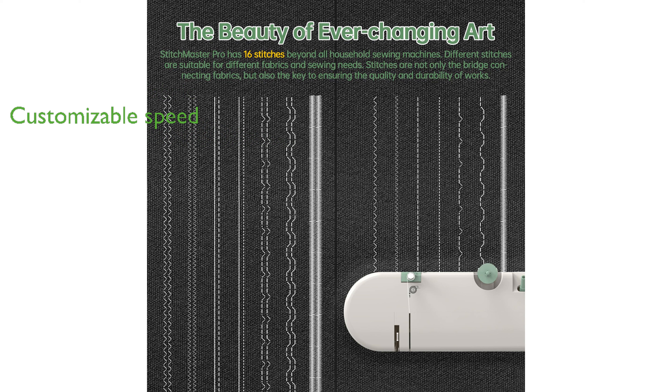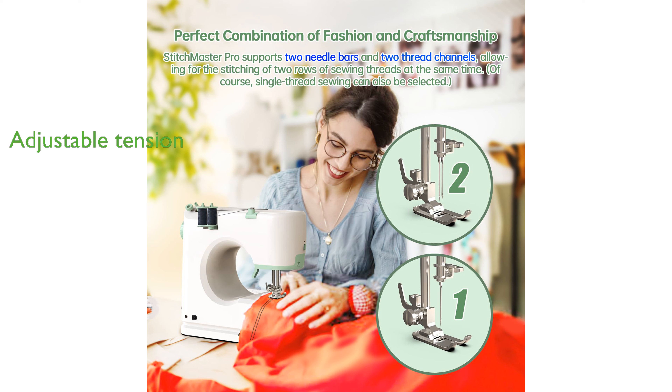Offering two speeds for beginners and allowing for customized sewing experiences. Adjustable needle tension from 1 to 9 provides flexibility and precision, ensuring flawless results in every sewing task.